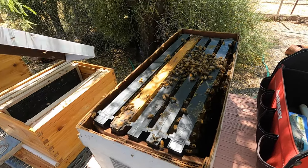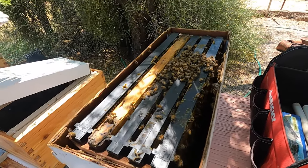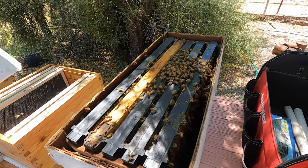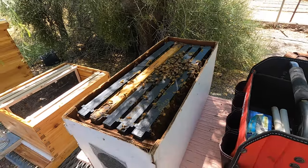You can hear them buzzing — I don't know if you'll be able to hear it in the film. How many bees do you think are in there? Oh, several thousand. Several thousand bees.